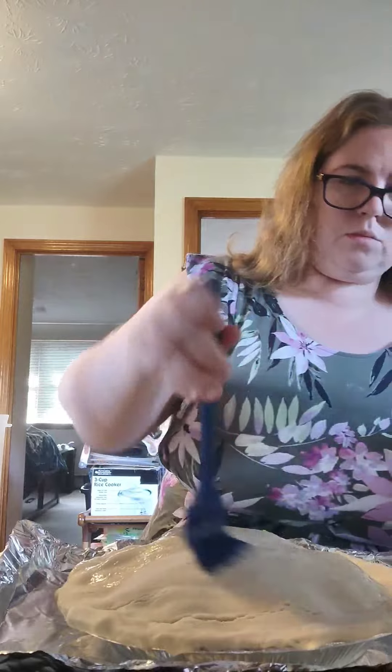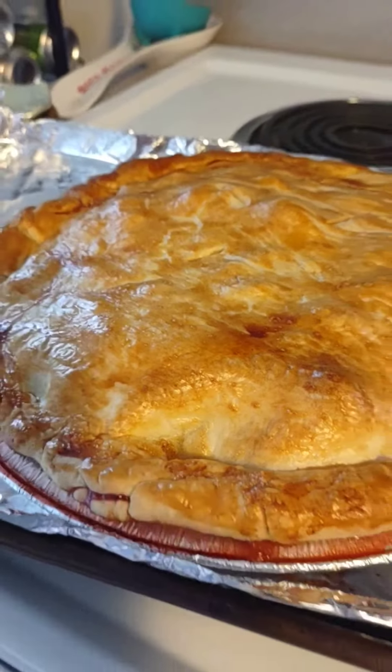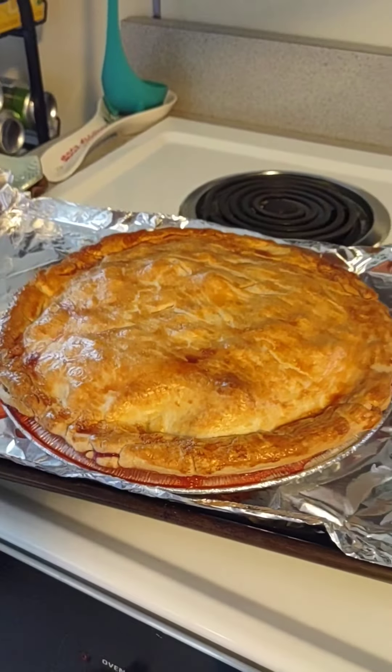Now depending on your oven, you're going to want to start high and then go lower. For the first 20 minutes you'll use the higher amount, and then the last 40 at the lower. For my oven, that's 375 and 325 degrees Fahrenheit.